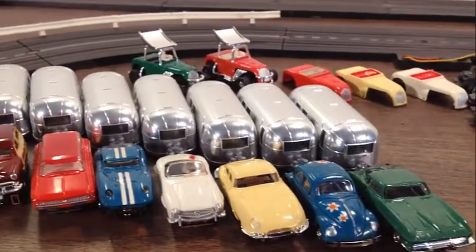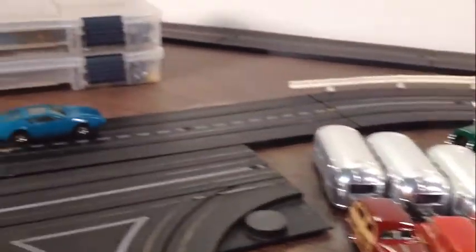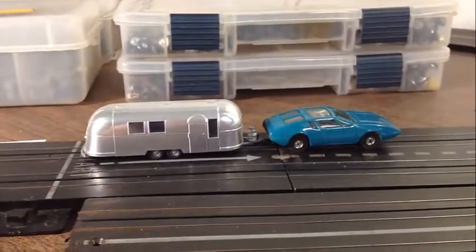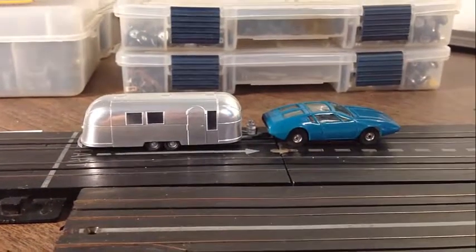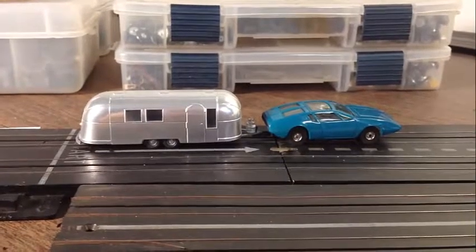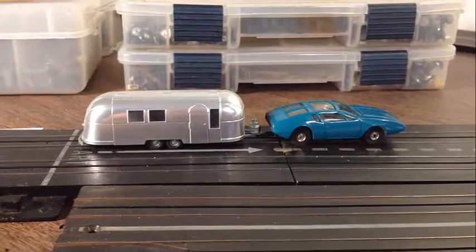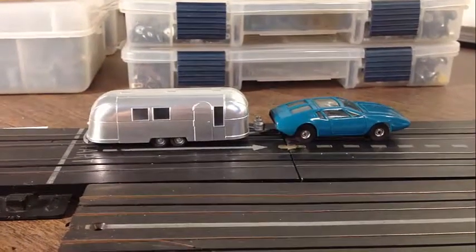Up next is another Airstream trailer — I got the Augusta Mongoose here, the dark blue version. I was cracking up when I first thought about it: seriously, a mongoose pulling an Airstream? But then I thought, why not? Let's have some fun. I got a duplicate of the Mongoose, so I thought maybe somebody who doesn't have the dark blue might want to hook it up with the trailer for a really cool, unique-looking piece.